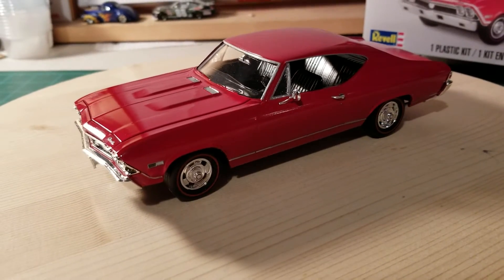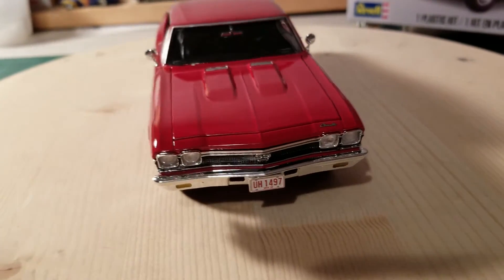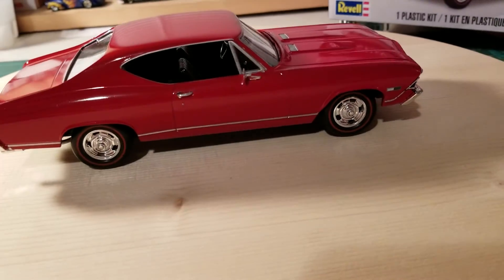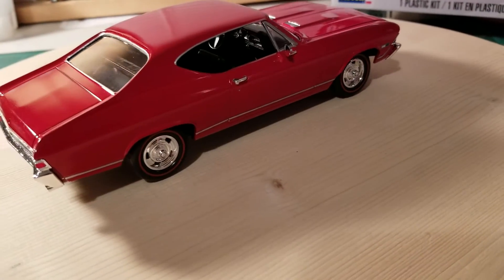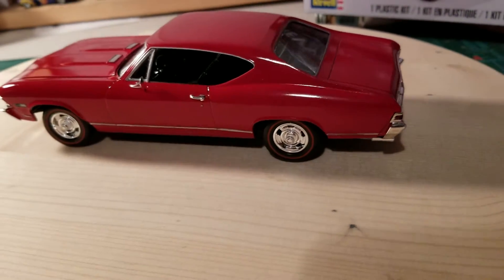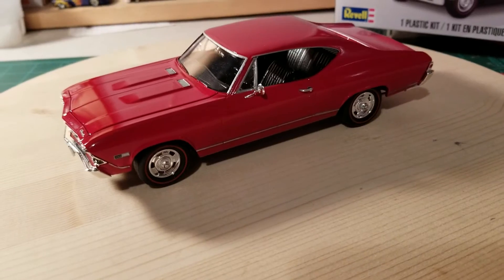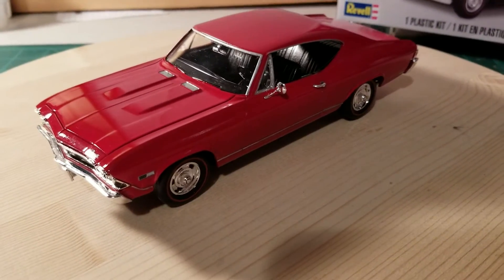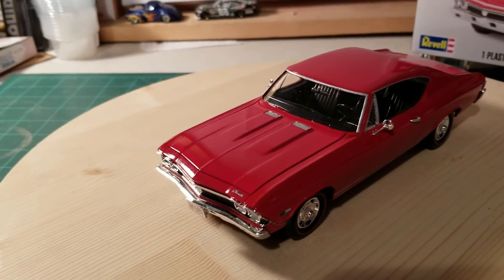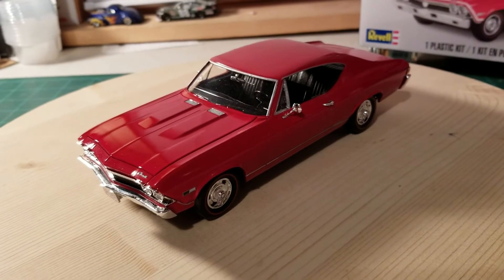Outstanding kit, very very nice. It just goes together extremely well — no issues whatsoever. I really enjoyed putting this one together and I think it turned out pretty good. I got a little bit of dirt in the clear. I tried and tried but I still managed to get dirt in it occasionally. I didn't sand it up, polish it up, anything like that. I'm sure if I did that it would be nice and smooth, but I just wanted to get this thing together and see it. So I'm very happy with it.